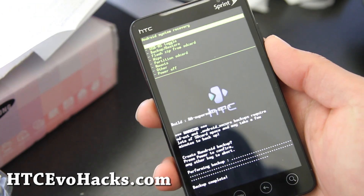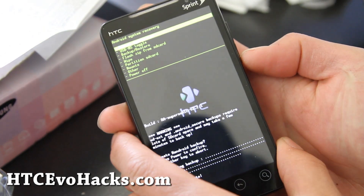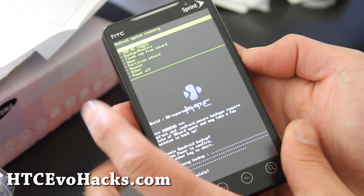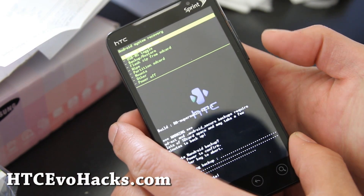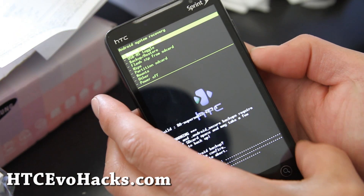Hi folks, so we're going to go install the ROM. Copy over the ROM file to your SD card, and then go into the bootloader by powering off your phone and then pressing volume down and the power button.